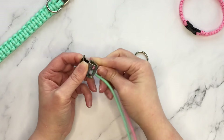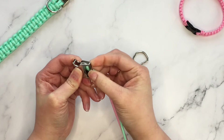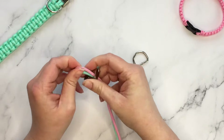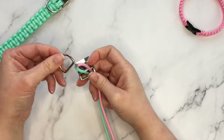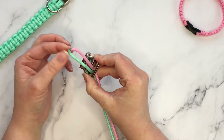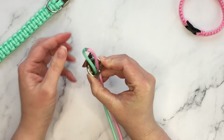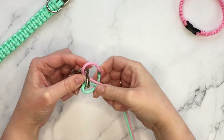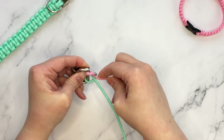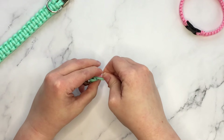We're going to start with a single lark's head knot, also called a single cow hitch knot. Take your center point and pop it from the bottom up through the buckle. If it's really difficult, just take the ends and pop them through from the top down. I'm going to take my D-ring and pop it on top of the buckle so the loop of the cord is passing through both. Rather than putting both ends through the loop, I prefer to take the loop and pop it over the back of the buckle and pull it to tighten. The join is at the back, so it's essentially a single lark's head knot but backwards.